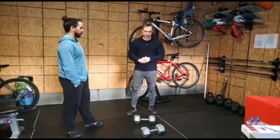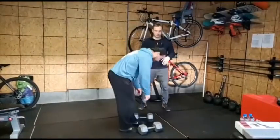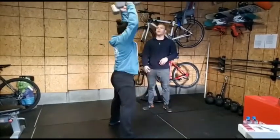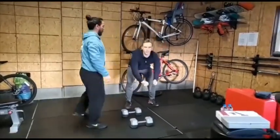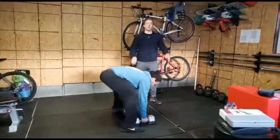Let's go to the devil's press first. The devil's press is first accomplished by putting your hands on the dumbbells, kicking back, touching your chest down to the floor, then you jump back up, swing them up over your head in one fluid motion. A quick little tip: you want to swing the dumbbells back behind you a little bit to make sure they go back and then you've got a nice swing coming up.